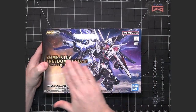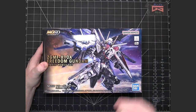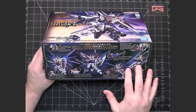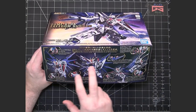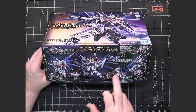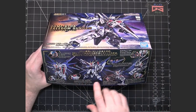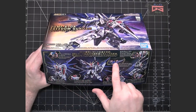The box has the typical cover art showing the mobile suit in action. It's got photos of the model itself after it's been built — these might be prototypes so they may differ slightly from the true model — but it does show them in different poses, different articulations, and different effects that are included in the kit.